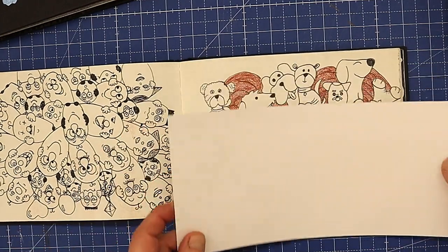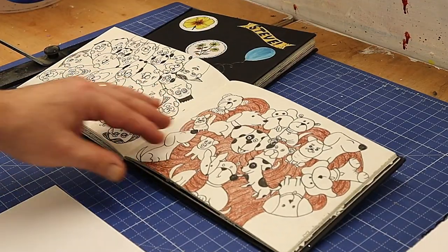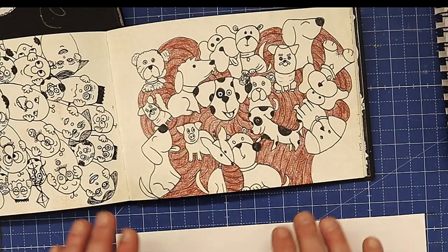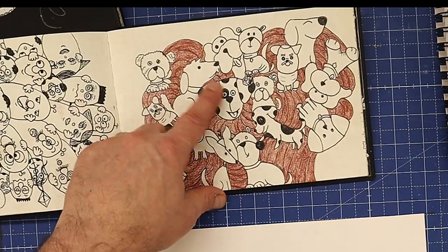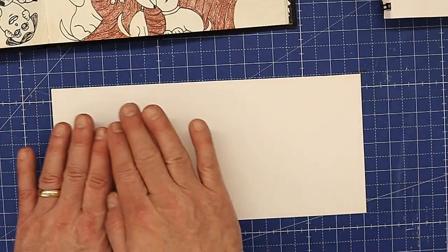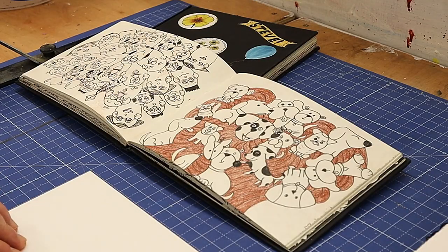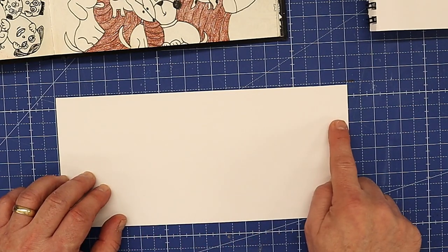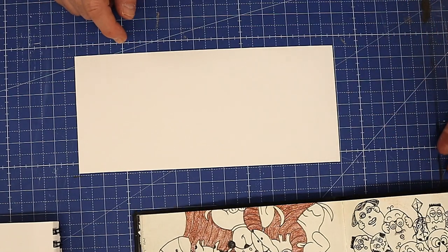A friend of mine has just had a baby and they've named her Sarah with an H. She's asked me to do something with her name on it and also with some puppy dogs. I showed her some pictures of the puppy dogs I doodled before and she really liked them. I'm going to incorporate that into this for her, put the little baby's name across the top — she wants it to be glittery — so I'm going to cut the name out with my Cricut.